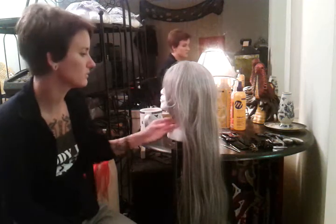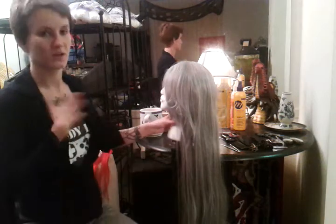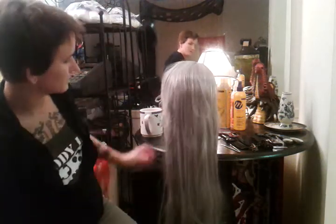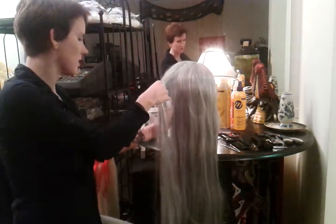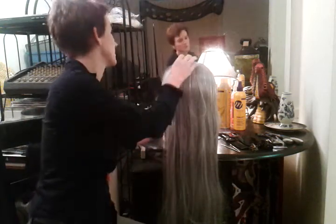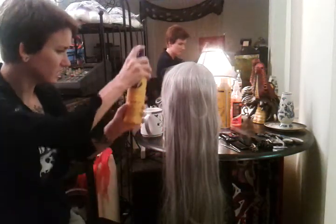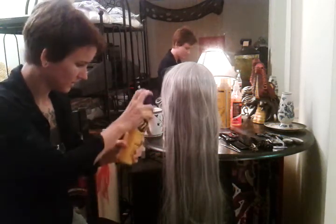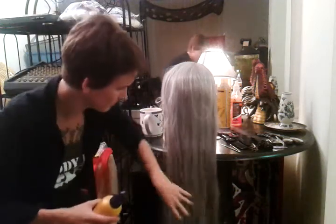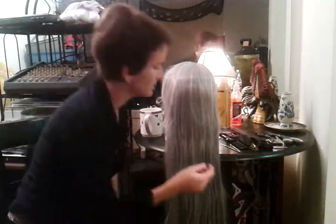Now I want to show you how to detangle a wig. Here's my wig already on a stand. I've got it mounted up. I probably should pin it but I'll leave it. What I'm going to do is take a little bit of my leave-in conditioner and lightly mist it on — you can also use fabric softener — and then take a pick or a wide-tooth wig comb.